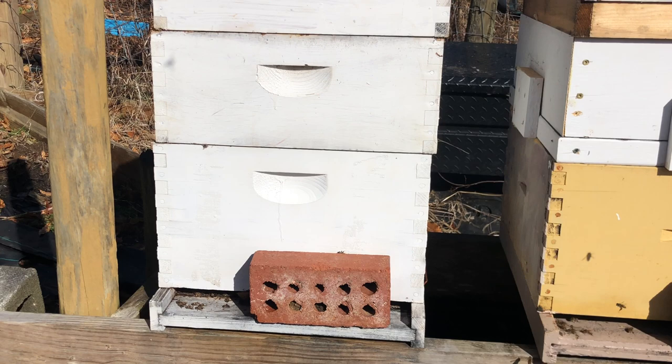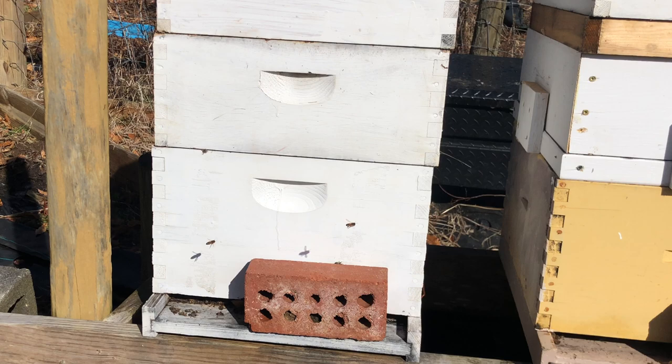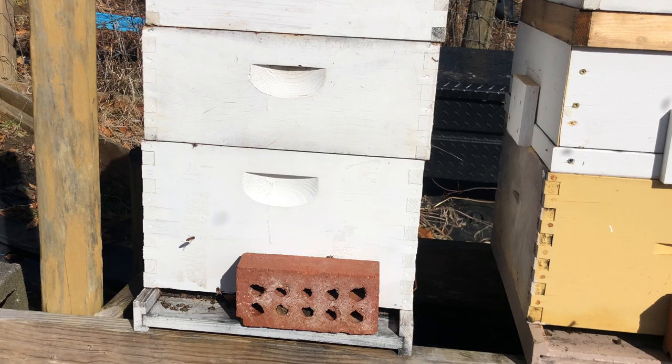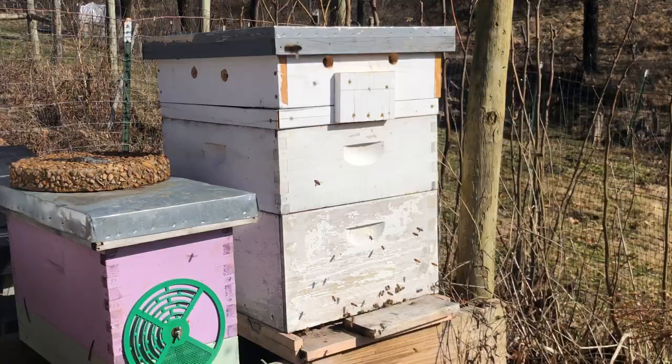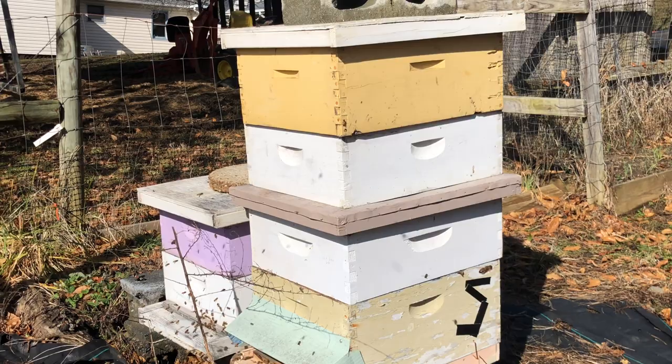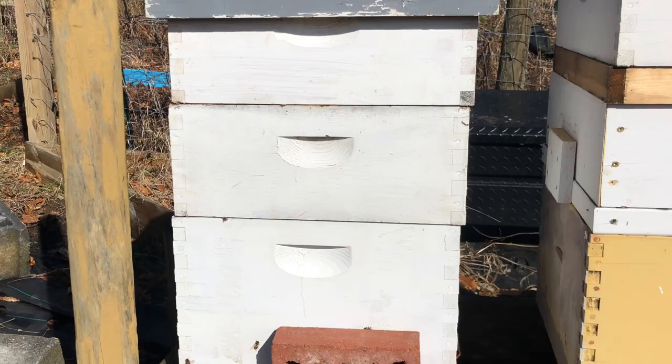This is the hive I'm going to be concerned about the most, and the hive I'm going to open up first to see if they are active. There are some bees flying around, but those are just as likely to be from neighboring hives. I'm hoping this hive is going to surprise me. I definitely have three super active healthy hives, another hive doing okay, and then I'm really worried about this one right here.